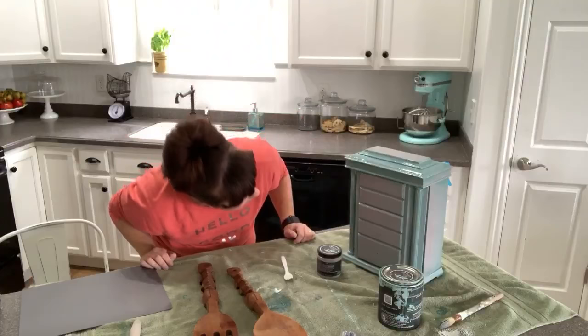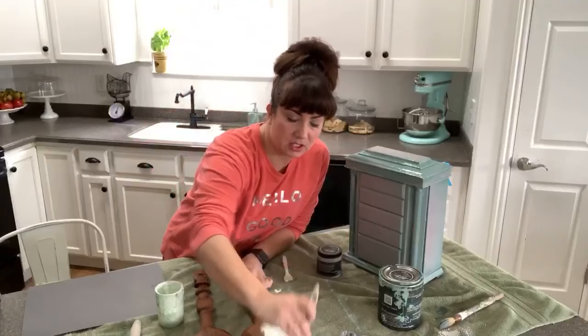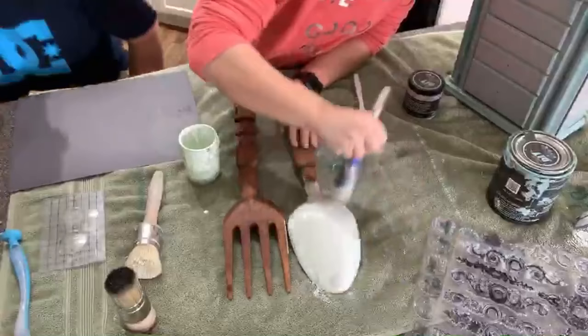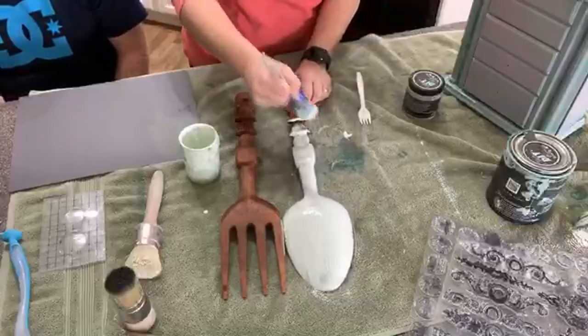I'm going to start on the back side here. You didn't add any extra bond or anything to that, right? Nope - this is just sweet water milk paint, which is kind of a white with a green hue to it. It's very soft. I'll bring the camera down so you guys can see. This is a powder with no bond, so we'll see if it chips. It'll probably take two coats for full coverage.